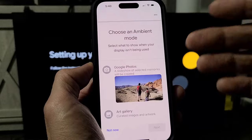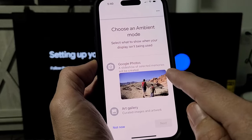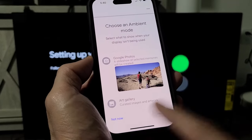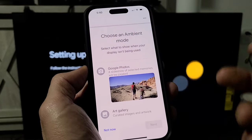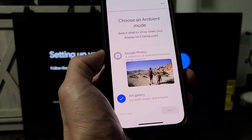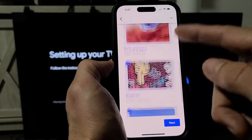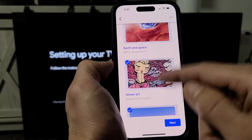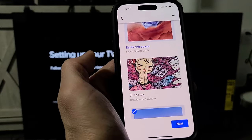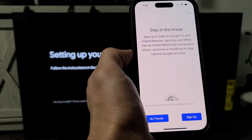Choose an ambient mode — basically a screensaver. You can go with Google Photos, where a slideshow of your selected memories will be created, or you can do art gallery, or not now and change it later. I'm going to go with the art gallery. Then tap on next and select which art galleries you want checked.